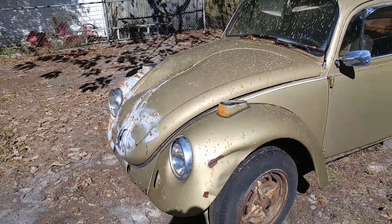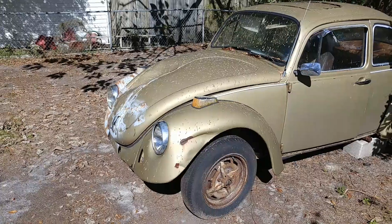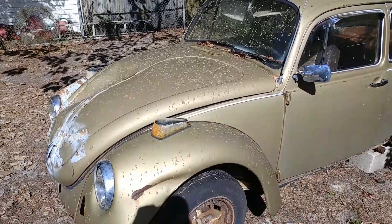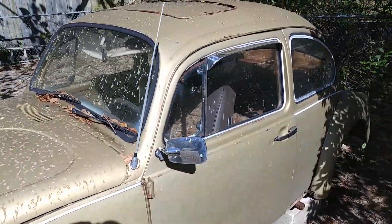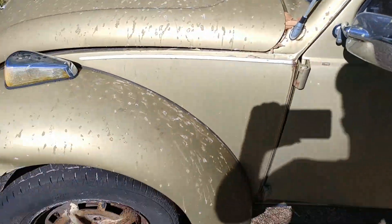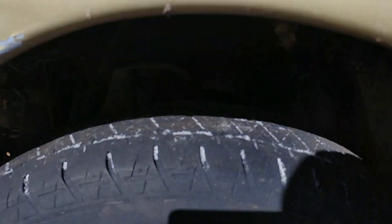I've been getting quite a few comments about what's been going on with a 1974 Beetle that I bought for 350 bucks. If you want to check back in my older videos you can see a little bit more information about that. Again, this is a 1974 standard beetle.